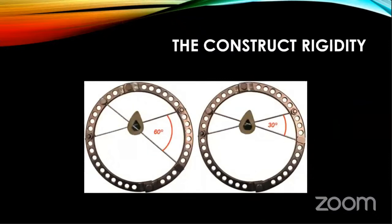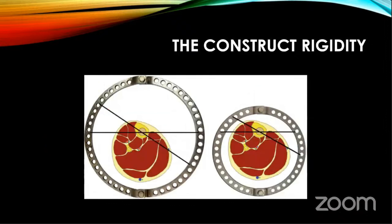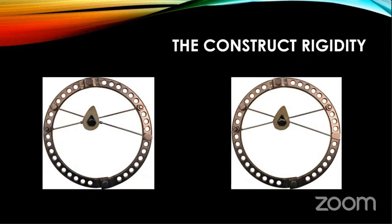The wire angle ideally should be 90 degrees, but anatomy does not allow it. Try to get 60 degrees — 60 is considered neutral, but at least 30. Higher angle means stiffer construct; lower angle means less stiff. Construct rigidity can also be increased by angulating pins or half-pins at ideally 60 or 120 degrees. A bone positioned at the center of the ring is less rigidly stabilized; a bone near the periphery of the ring is more stiff. Hydroxyapatite-coated pins make the construct stiffer with less loosening. Olive wires give a stiffer construct than simple wires.